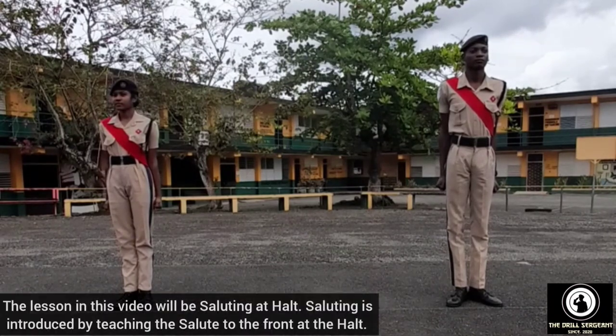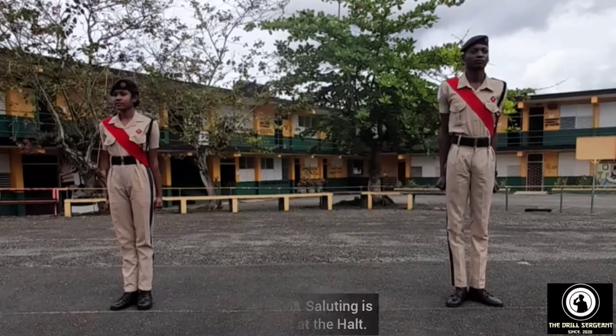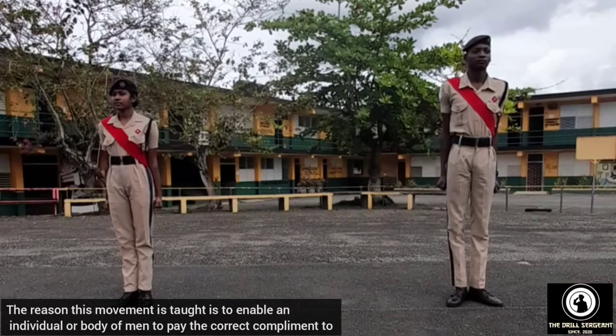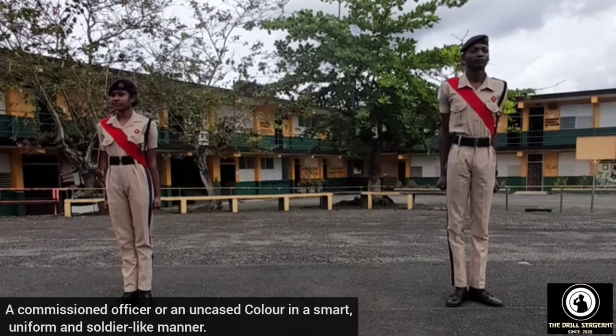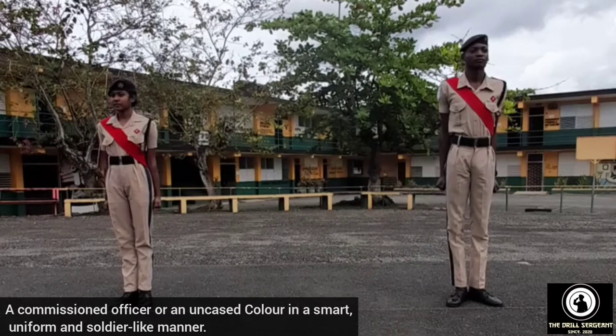The lesson in this video will be saluting at the halt. Saluting is introduced by teaching the salute to the front at the halt. The reason this movement is taught is to enable an individual or body of men to pay the correct compliment to a commissioned officer or an uncased colour in a smart, uniform, and soldier-like manner.